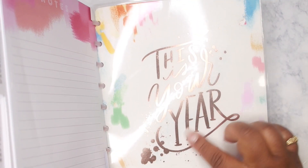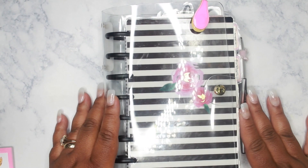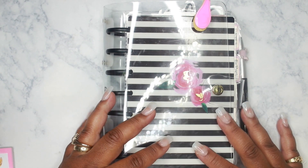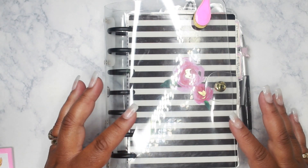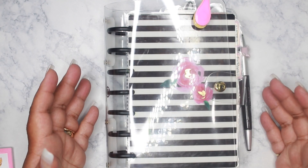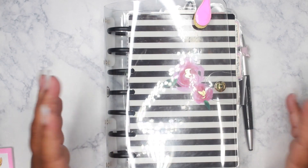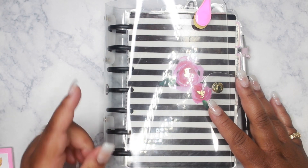Just wanted to show you the cover — it says 'This is Your Year' — but I have it inside out just in case I get any questions about the cover. I will come back and do a flip-through once I get everything all set up, because I'm rearranging a lot in this planner as usual.